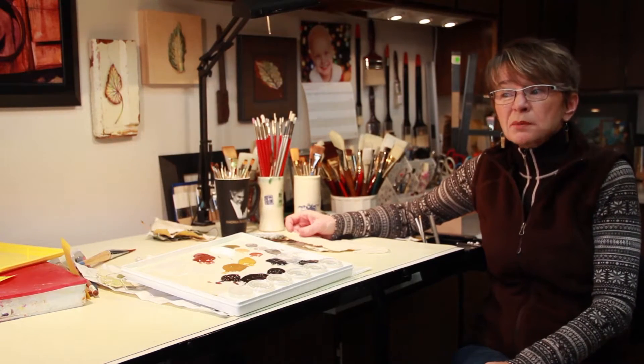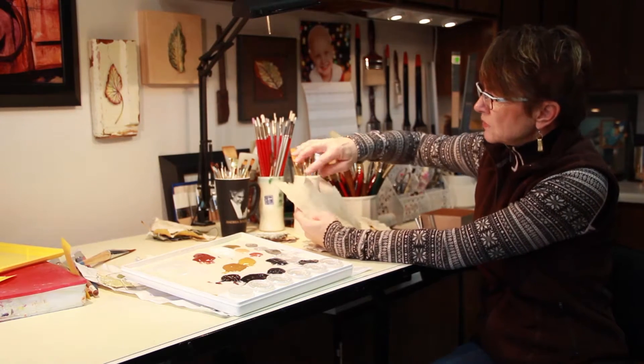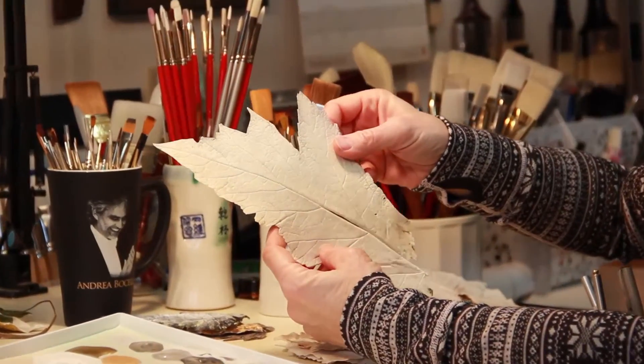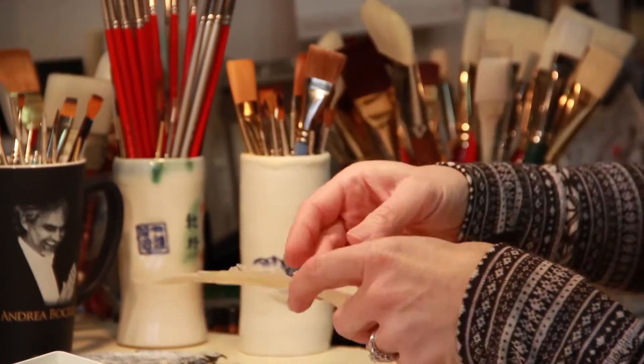A lot of times I've casted probably 30 or 40 leaves, and then after I've casted them and taken the organic material out, I actually reject a lot of them. For instance, this one wasn't thick enough, so there's a lot of breakage — this area of the leaf broke off, so I would reject that one.